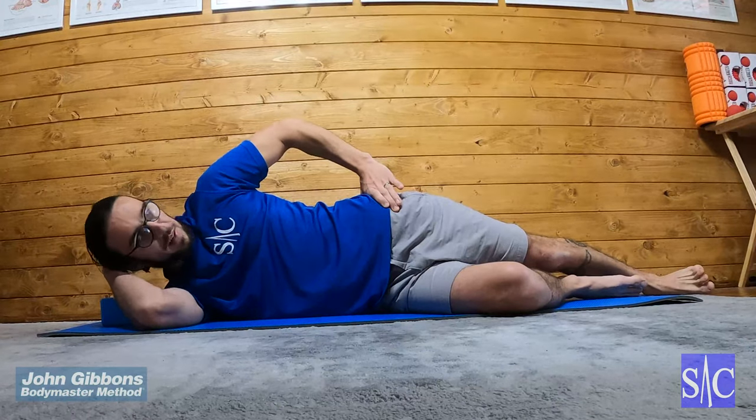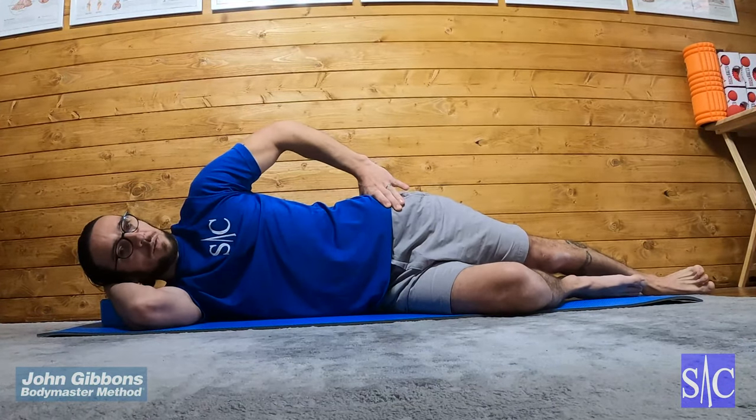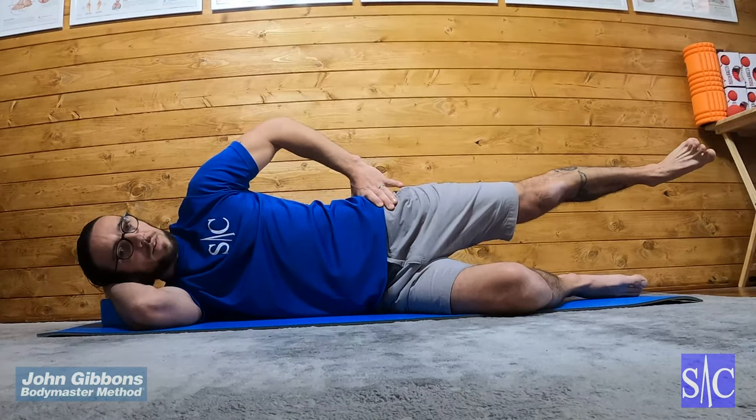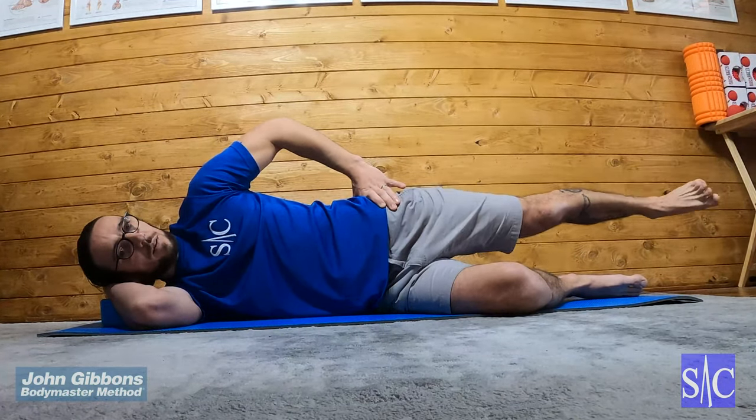Check that you can only just see the top of your big toe — you don't want your foot forward of your hips at any point. Squeeze your glutes, lift your leg up, hold for two seconds, and then lower it down.